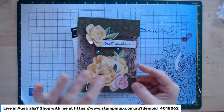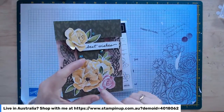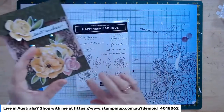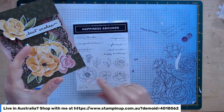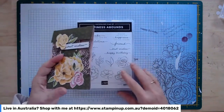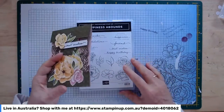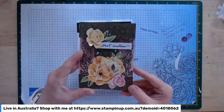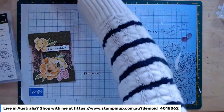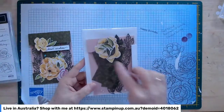I've already die cut the flowers and leaves I need for this one. If you have the stamp set at home, you could stamp, colour, and die cut the original flowers — and we will do that for a couple of the other cards in today's class. But for this card we're going purely with the designer series paper.